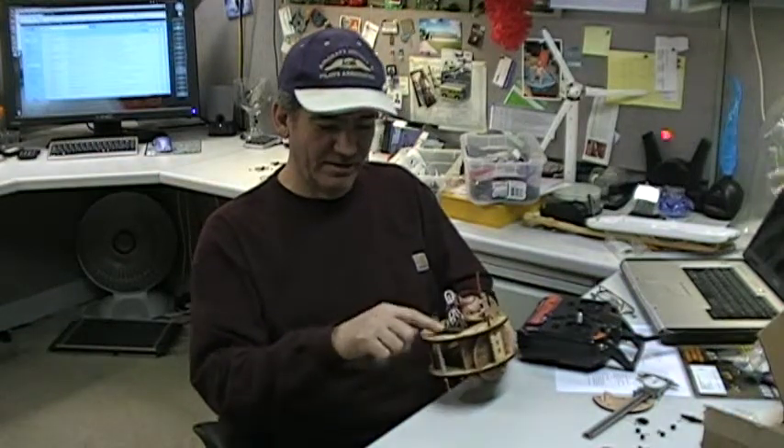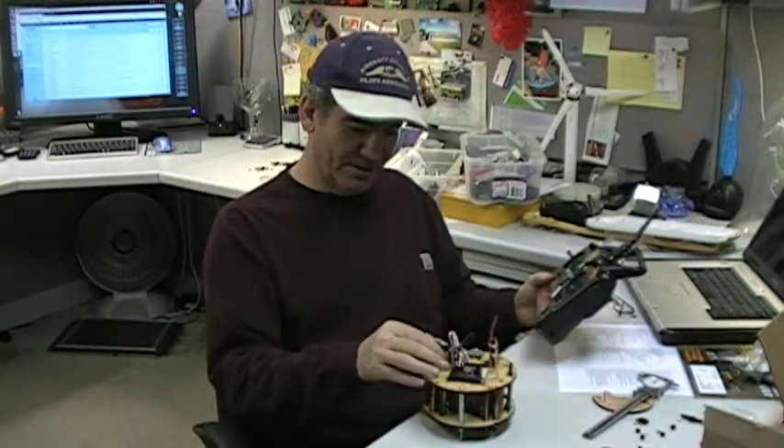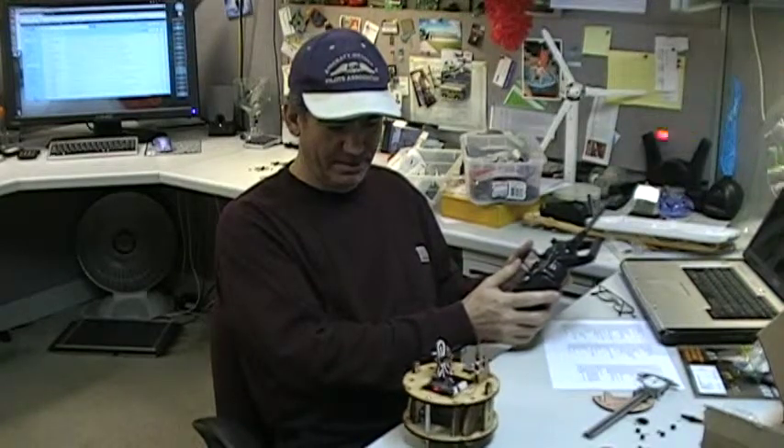Right now I've just got a little receiver on here so that I can connect it to my remote control radio. So if I turn this thing on, turn this guy on, now I can run this thing around my tabletop. It's kind of cool.